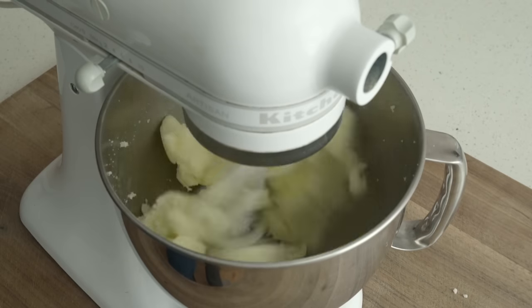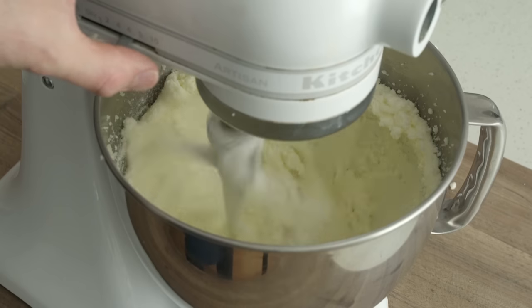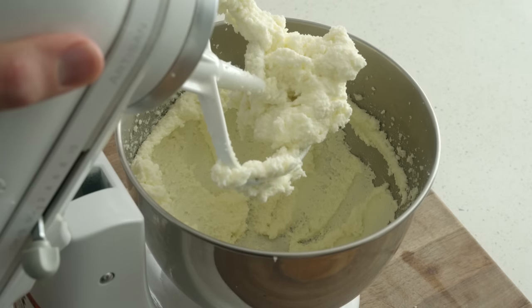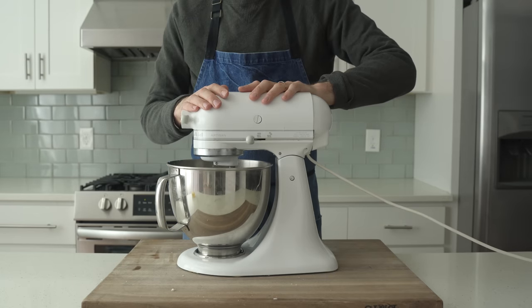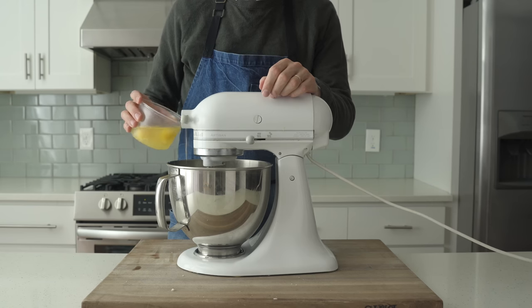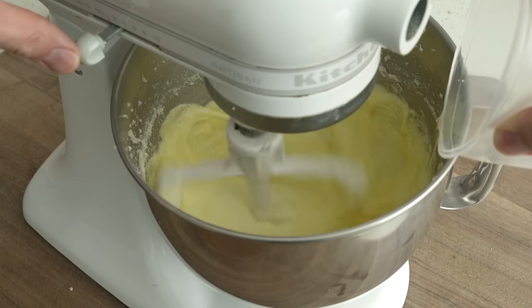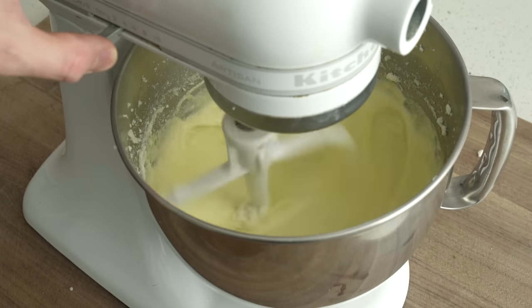From there, the speed's gonna go up to medium high and I'm gonna cream together the butter and sugar for a solid five to seven minutes. Seven minutes later, when that's all looking nice and fluffed up, I'm gonna scrape down the sides and load in eggs — six of those things, to be exact. I'm gonna do those one at a time on medium low speed, waiting till each egg is incorporated into the mixture before I add in the next one.